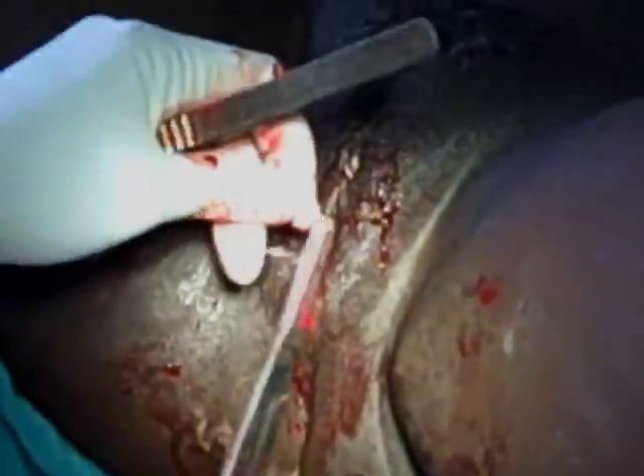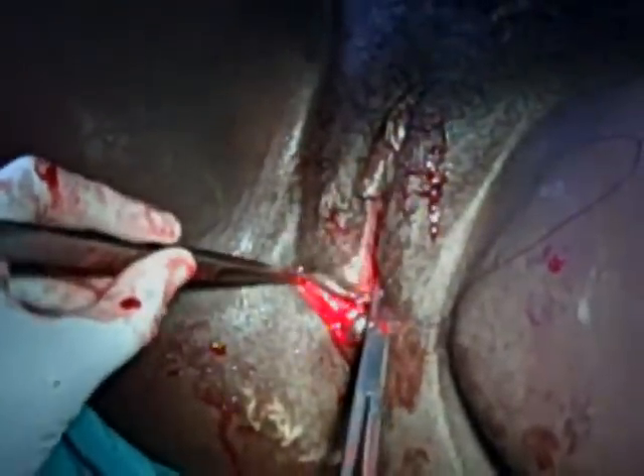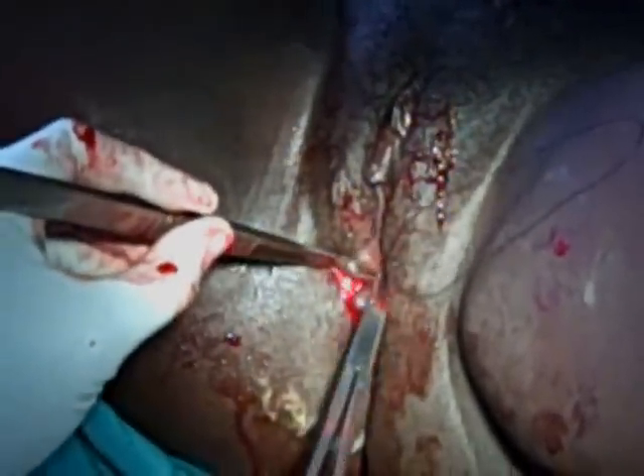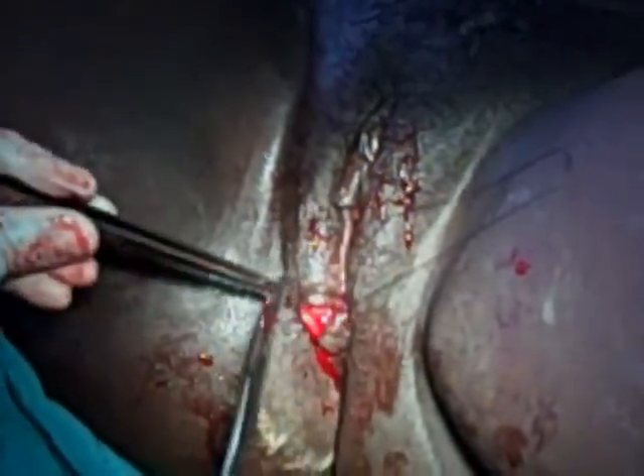The next stage of the repair is to now suture the perineal muscle. In the previous video, the surgeon brought the stitch out through the perineal muscle, and now using this same suture, the perineal muscle is sutured. The surgeon picks one side of the perineal muscle and then opposes it to the muscle on the other side.